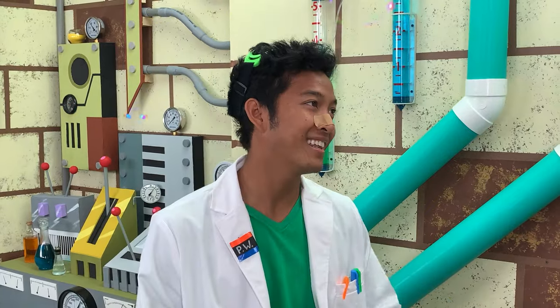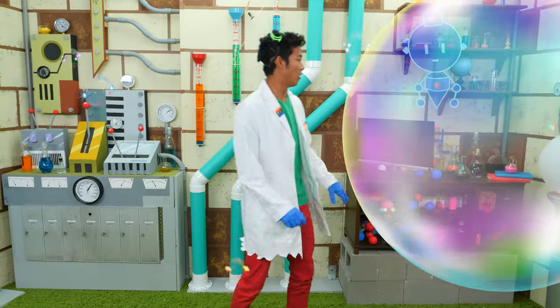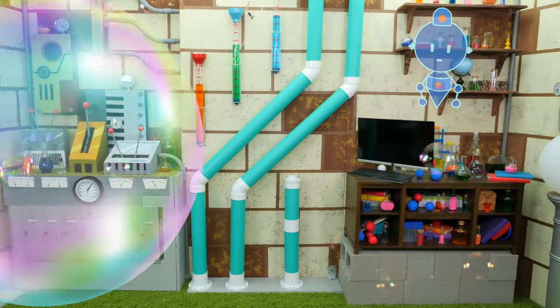That's right, he was! He thought I'd need to do some cleaning. Oh my, that's a big bubble! No, I don't need to be clean!